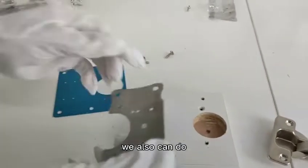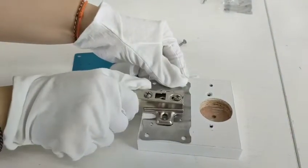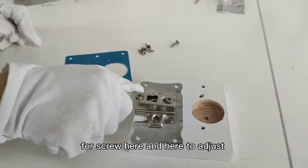We also can do like this — full screw here and here to adjust.